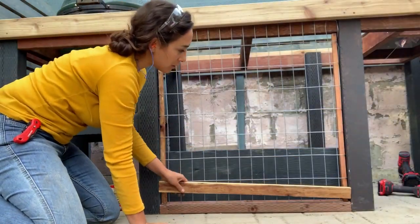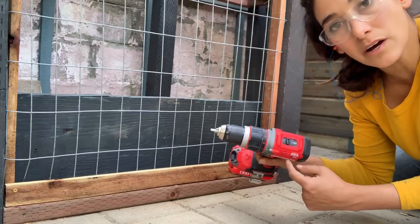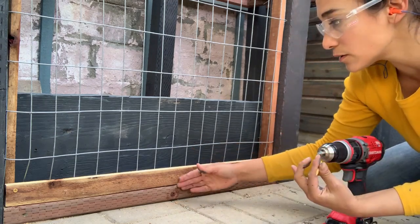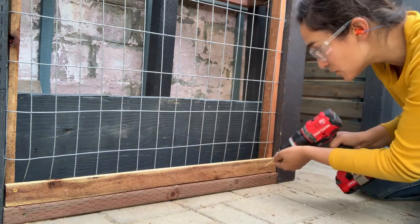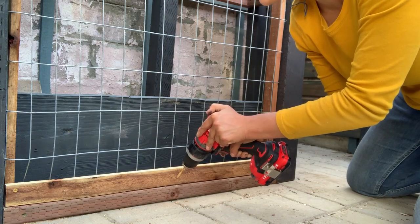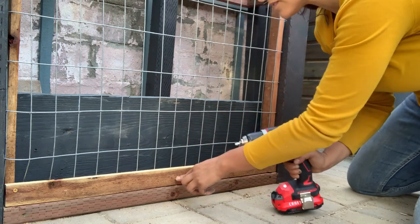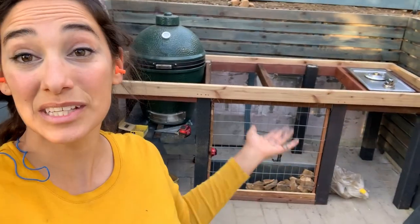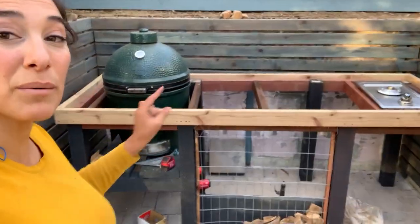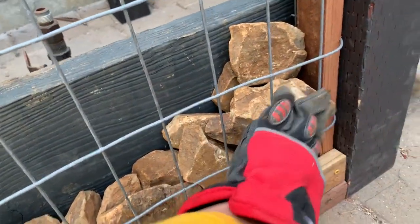I'm going to take this 1x2 and attach it to the front to keep the wire from ever bowing out with the pressure of the rocks. I'm changing the drill to its softest mode — setting it on 1 — because this is thin, soft wood and I don't want it to split. I pre-drilled and now I'm driving in 2-inch screws. The false gabion is coming together: I have my wire attached to the 4x4, with 1x2 furring strips snugging it in. Now I'm just dropping in the stones one by one, organizing them so they won't pop through.